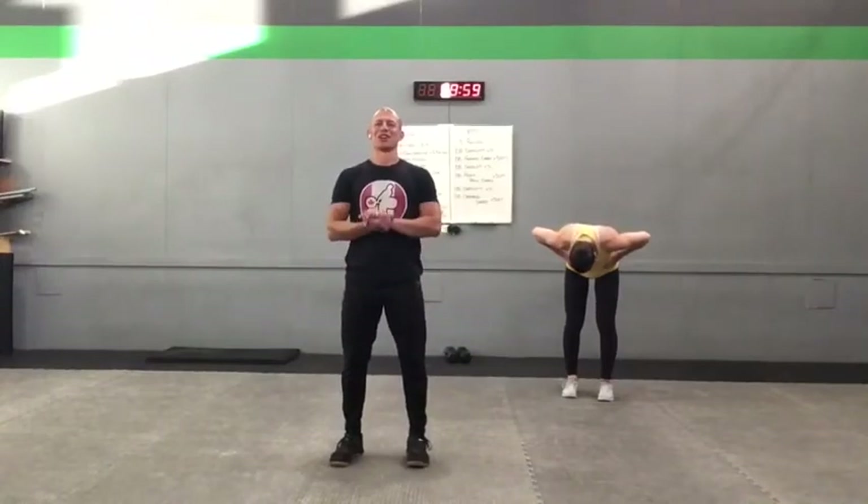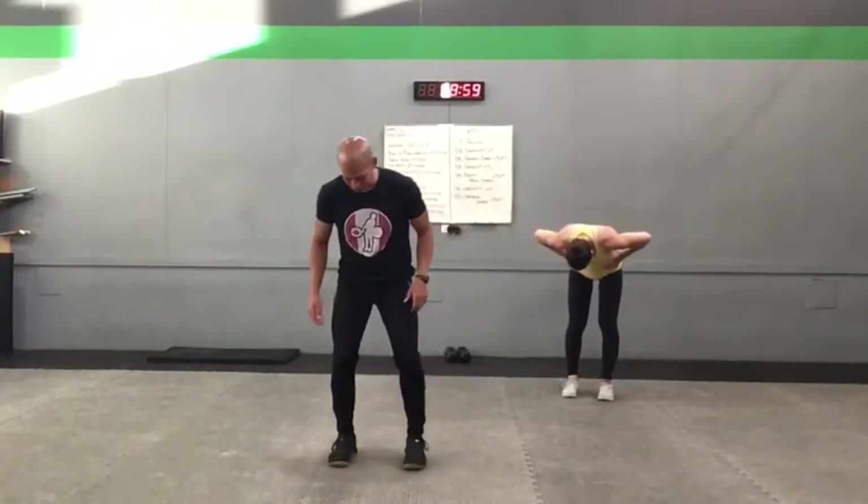Alright guys, let's warm you up a little bit. Get those feet under those hips. Take the arms big, all the way up overhead, and then shrug those shoulders. Keep those ribs in, and then pull them down. Shrug them again, and pull them down, keeping those ribs in. One more time — shrug them, then come down.